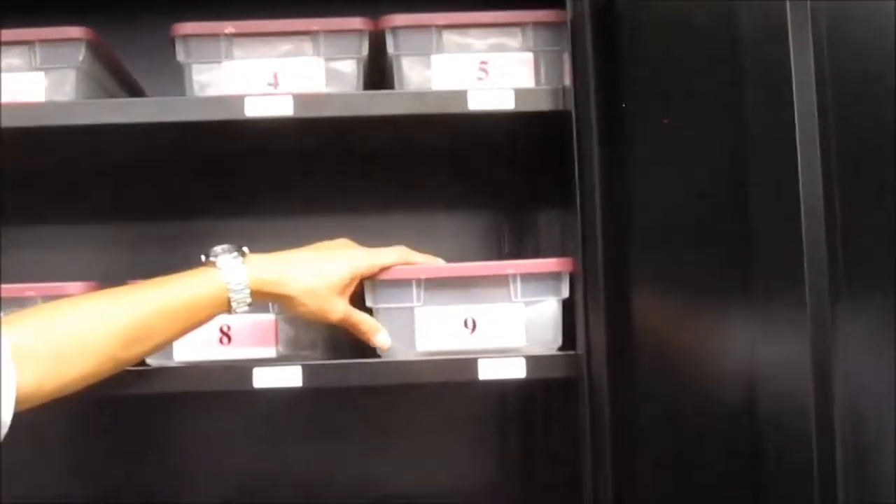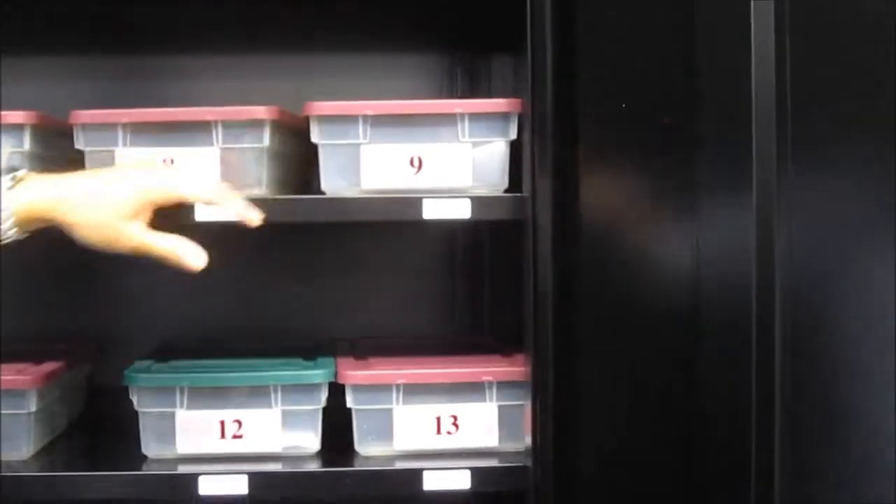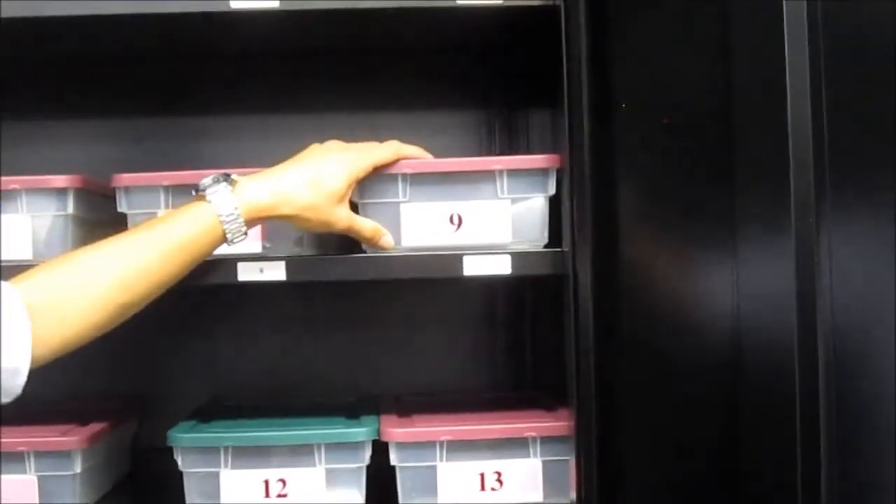Your TAs will give out your lab box that has all your lab equipment in it. You're going to get a lab box that matches your station number. So we're at station 9, so we're going to take lab box number 9.